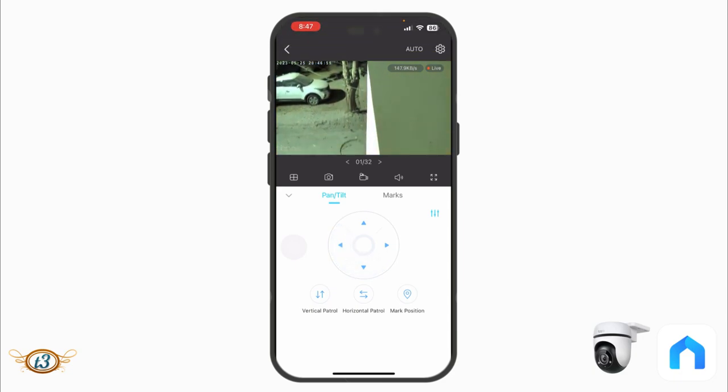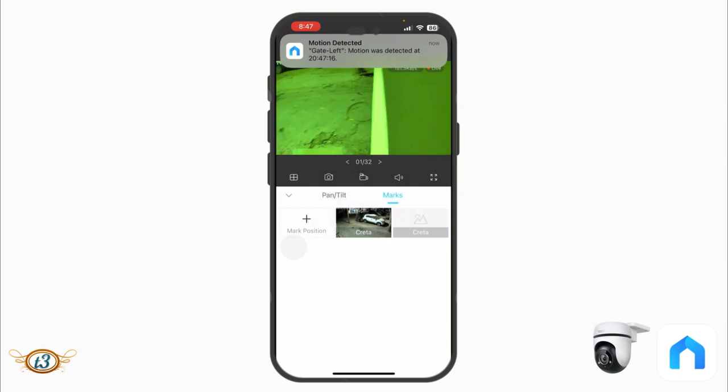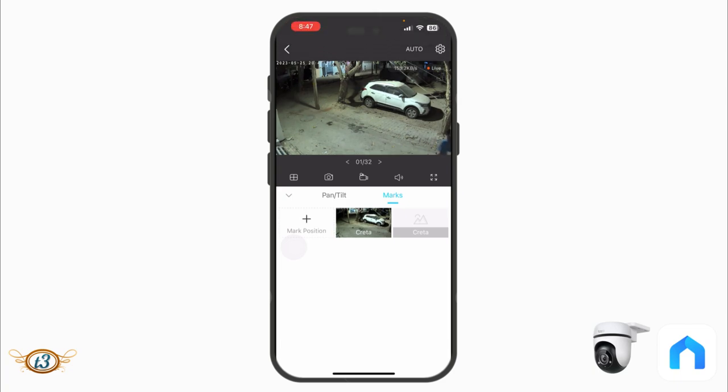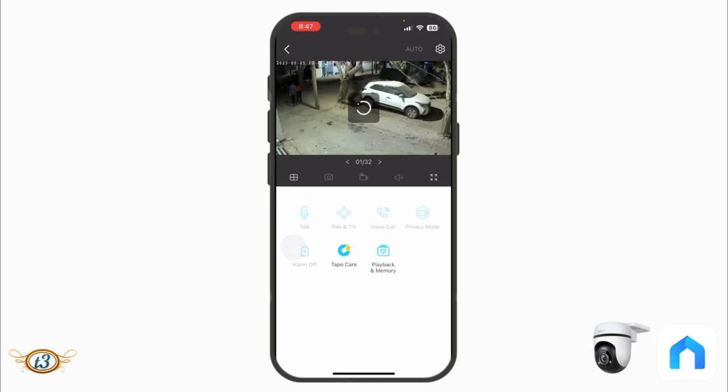If you've saved a position and want to return to it, tap 'Marks' and select the saved position — the camera moves to that position very quickly. You'll also notice that whenever anyone is in the live feed you get messages like 'motion detected' or 'person detected.' The live feed doesn't stay active indefinitely while the app is open — you'll need to refresh it occasionally.